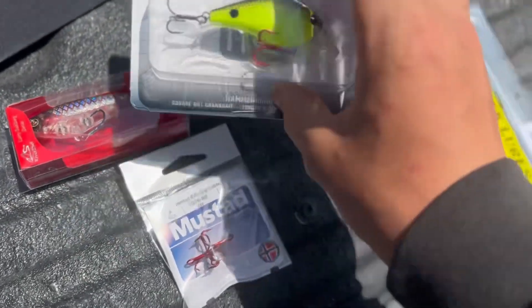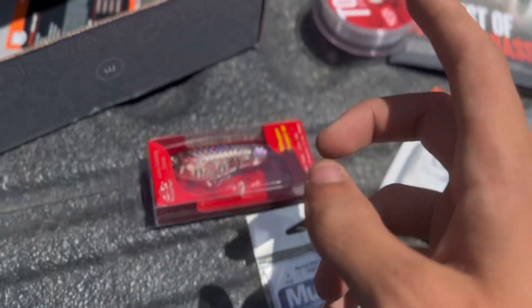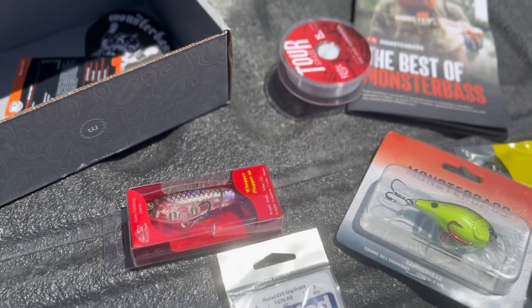So I'm gonna see what I can do with this. And I'm gonna go rig up. I will be back rigged up and with all my rods, because I am going fishing.